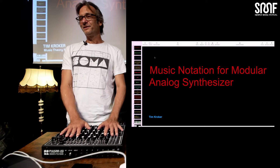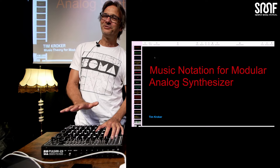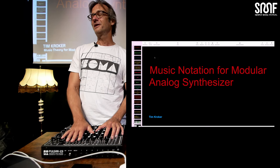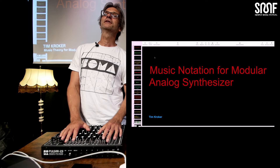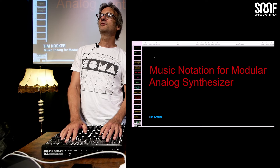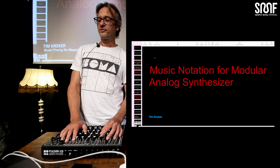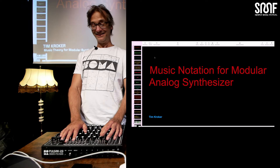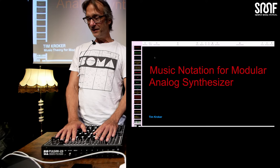Today I'd like to talk about music notation — and not so much about music notation itself, but how I came up with the idea. My name is Tim Korker, I'm a professional drummer, a finger drummer, actually an electronic musician. My main band and project is Front 242 from Belgium. I've been playing with those guys for 27 years now. I started as kind of a jazz musician and now I'm an electronic musician.